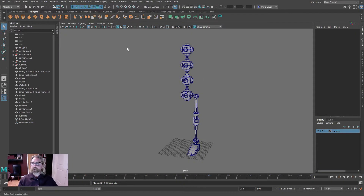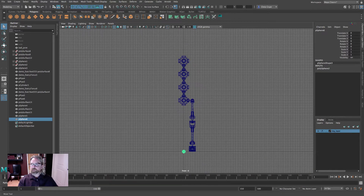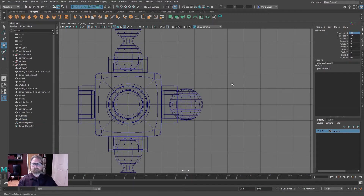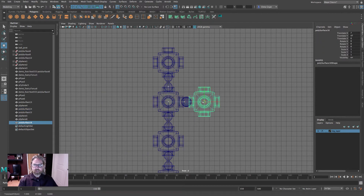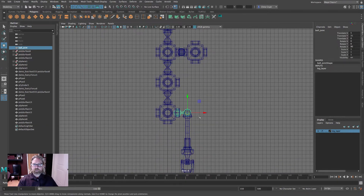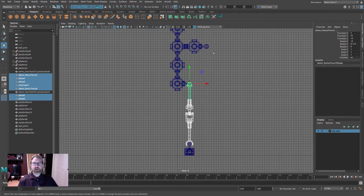Welcome back. Let's get started on the arm. Begin with a standard sphere — leave it at 20 by 20 subdivisions since we won't be smoothing it. Place it half a unit off the grid, so 3.5 on X. Duplicate the cube piece and grid snap it out — that's how we'll build the shoulder. Duplicate this piece and grid snap it out for the upper arm section.